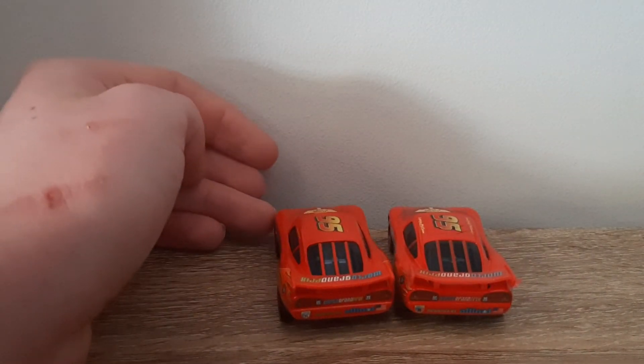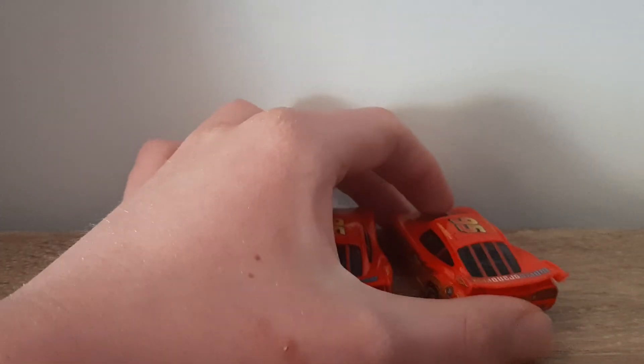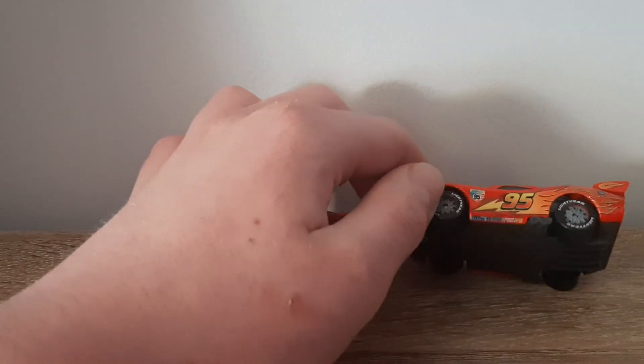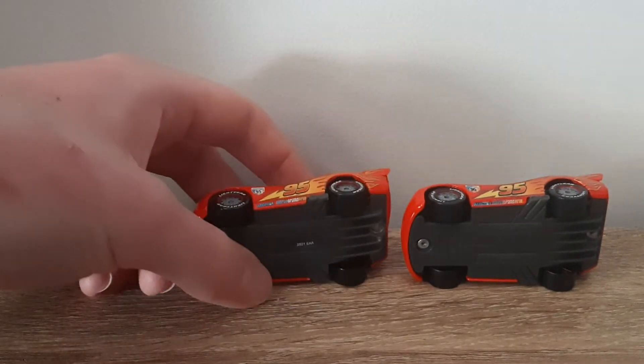The decals are so blurry that it just looks disgusting on Vietnam's McQueen with racing wheels. Certainly, sometimes Mattel amazes me, sometimes they disgust me — a bit of both most of the time, really.